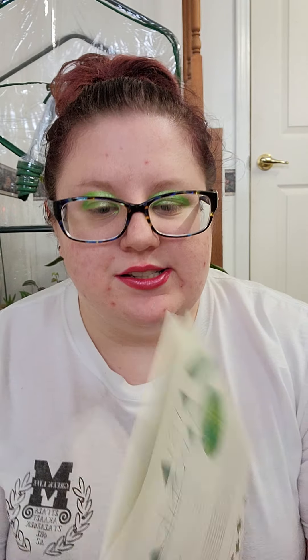So in the box it came with these items: the Fatsia japonica plant, a modern topper, the plant tag kit, the decorative container, premium soil, and the plant coaster. And now we go into tips and tricks for a healthy plant — specifically for this type of plant.